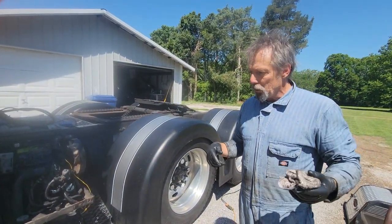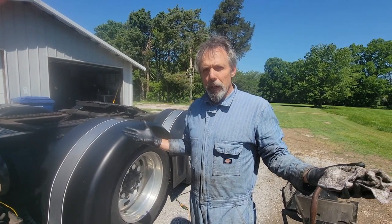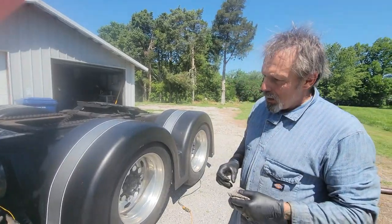It was an 11/16th machine bolt. I have a hundred billion bolts around here, and none of them were an 11/16th machine bolt. What do you mean by a machine bolt?